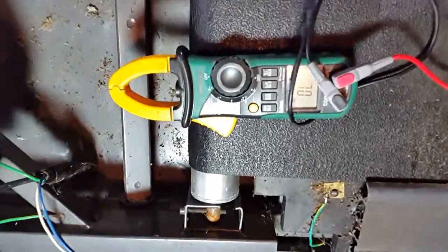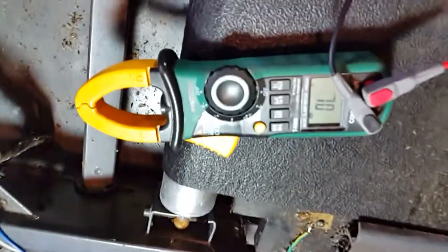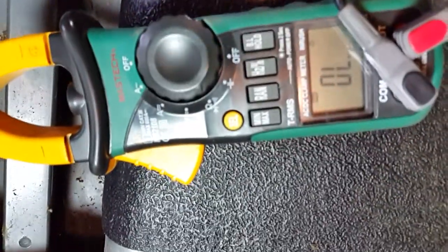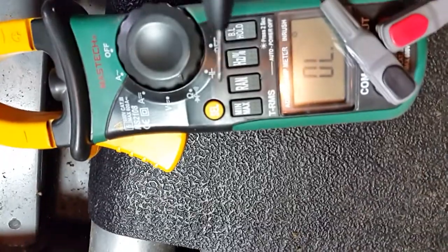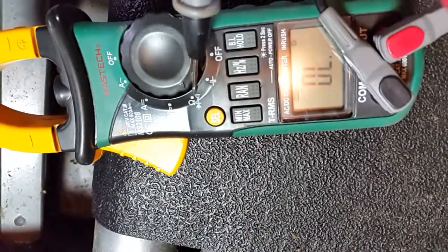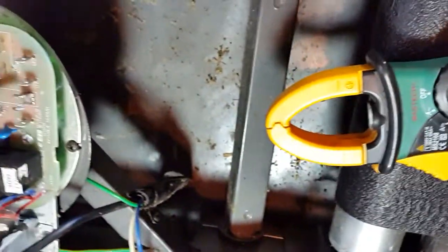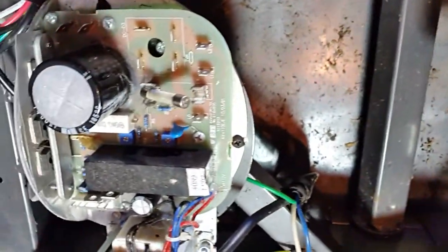Quick video on how to measure a fuse. I'm just gonna zoom in on the meter here. We're using the ohm setting right here, and we need to measure this fuse right here.